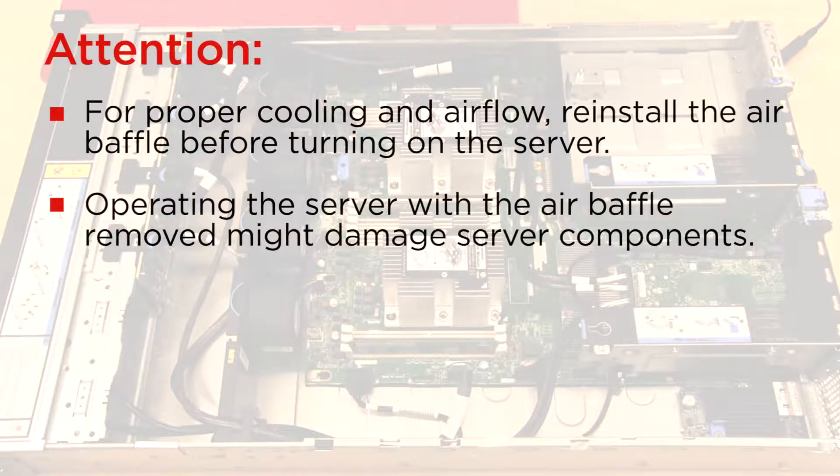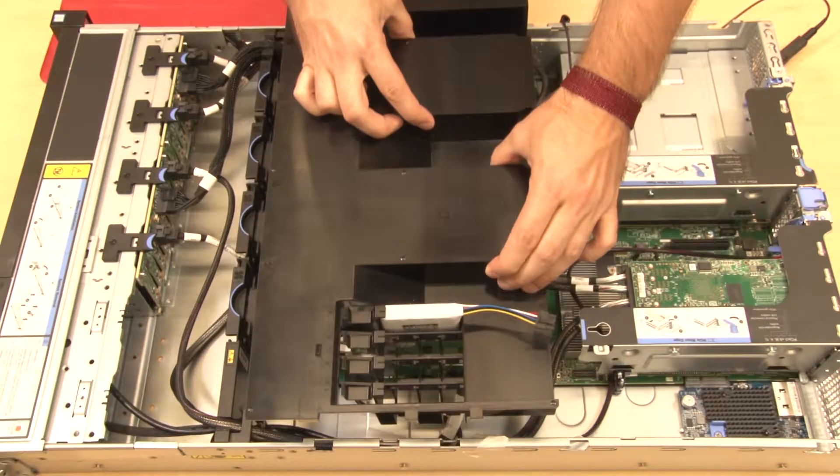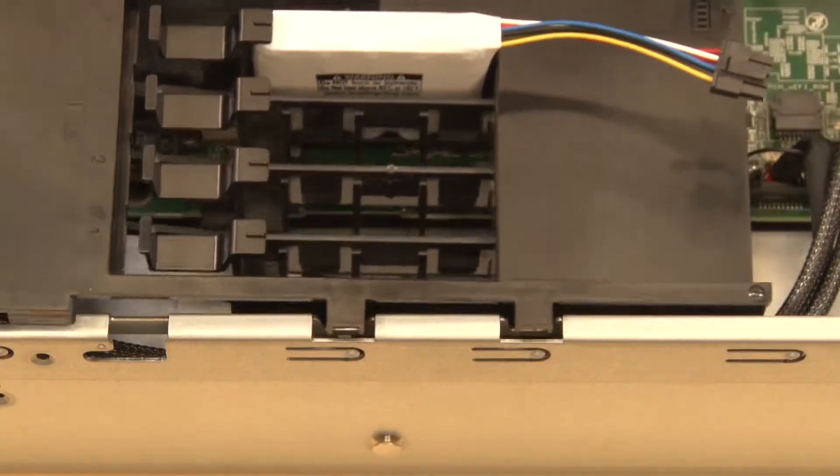For proper cooling and air flow, reinstall the air baffle before turning on the server. Note the orientation of the air baffle. Lower the air baffle tabs into the chassis notches.